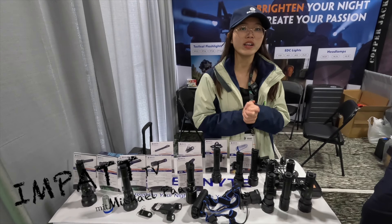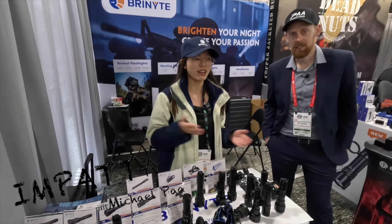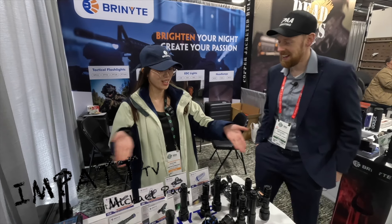This is our new product. Welcome to give us some suggestions, feedback, and comments. So that's it — back to Michael to talk about our products.